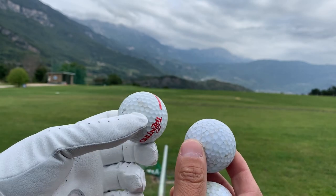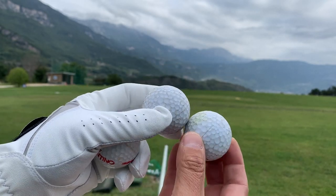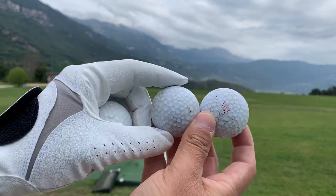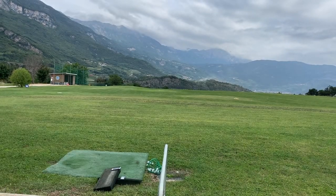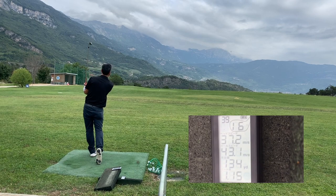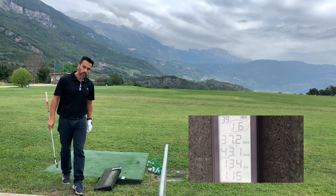I want to show you the difference between the ball I've been hitting and these other balls that are really worn out. I'm going to hit with my 6-iron and show you that the worn ball should go way less than the other one, and the radar detects that. That was hit well and it's 134 yards.